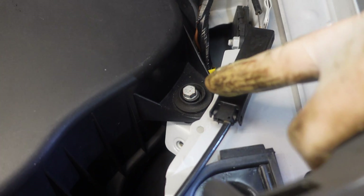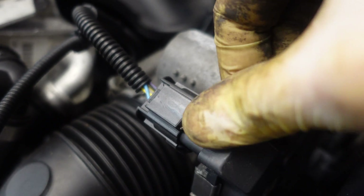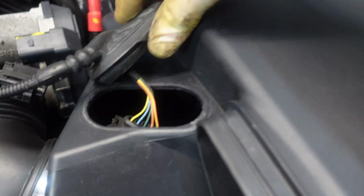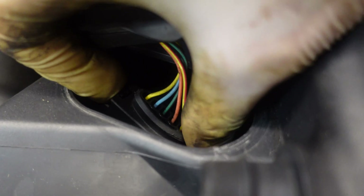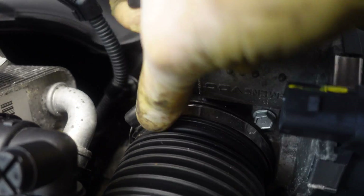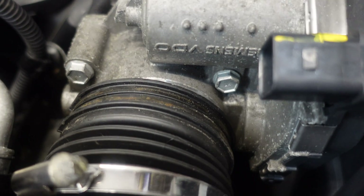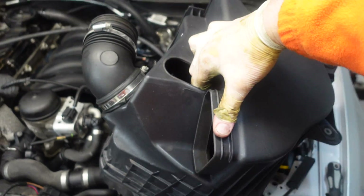Now I have to remove the air box — two 10 millimeter bolts on the side. Now disconnect the throttle body connector. There is a small pin on the front of the connector — you have to lift it up and then push the connector away and it should release. Next disconnect the mass airflow sensor that is inside the box. First lift up the gasket and here you will see the connector. To remove the connector just squeeze the two pins on the side and it will release. Next undo the clamp on the throttle housing, gently pull off the rubber boot, make sure you don't scratch the surface on the throttle housing, and now take off the air box.